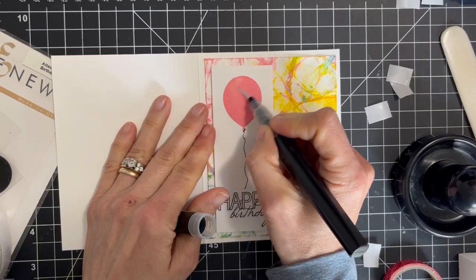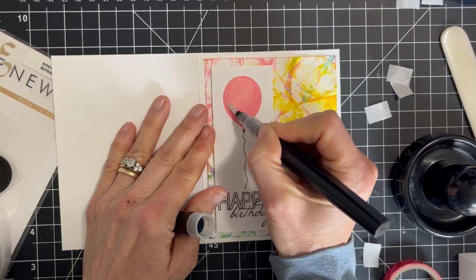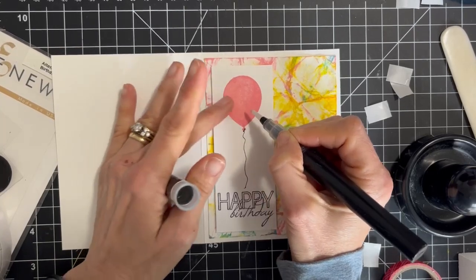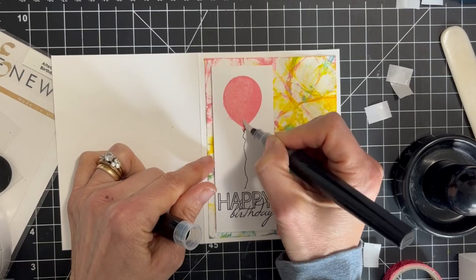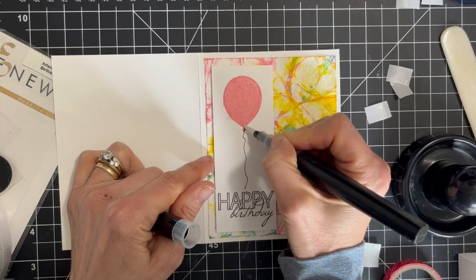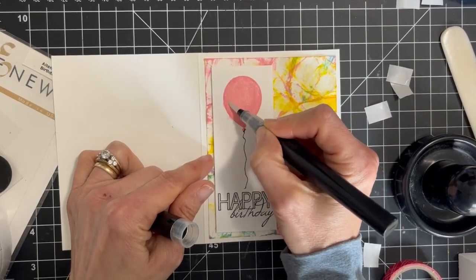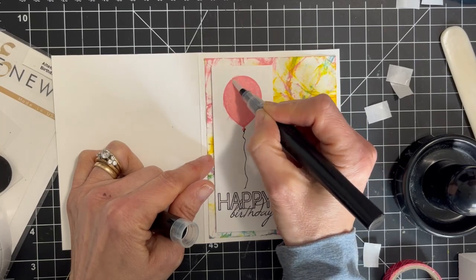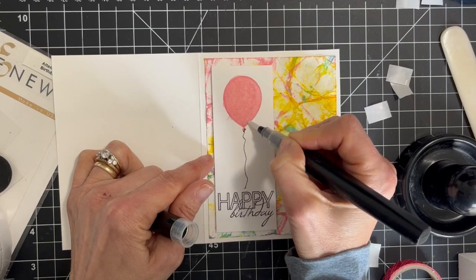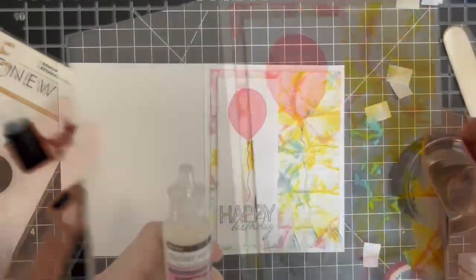I came in with my Spectrum Noir glitter pen and covered the entire balloon with a little bit of shimmer. I got a little carried away and ended up messing up that edge a bit — since this was the third card, I'm not going to lie, I was kind of ready to be done. I tried to slow down a bit, and filled that all in. You can see there's some fun shimmer on our balloon.